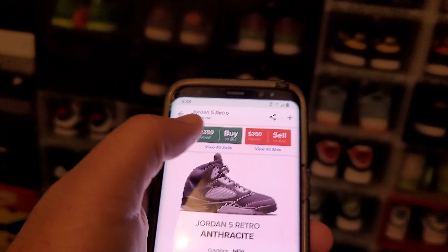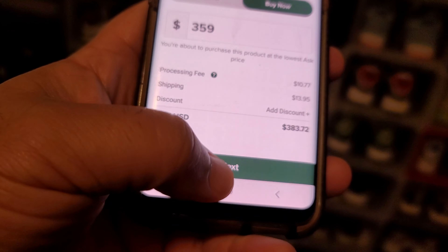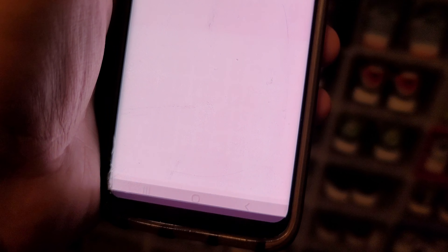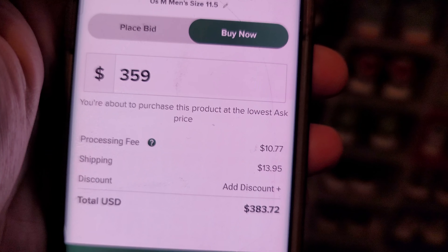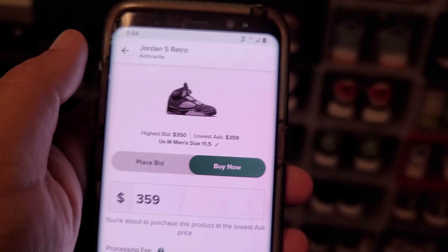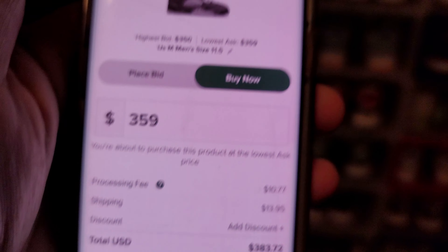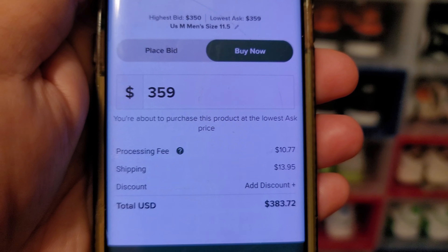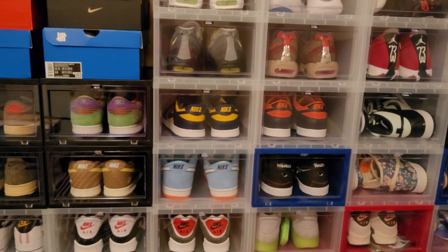When you get to StockX, don't use the listed price because that's not what you're going to pay. You can see right here it says $383, but that's before taxes — the shoe will probably come out to about $415 after taxes. Those are going to be my final prices. I'm not going to negotiate, but you're already going to get a cheaper price than what I see on StockX.